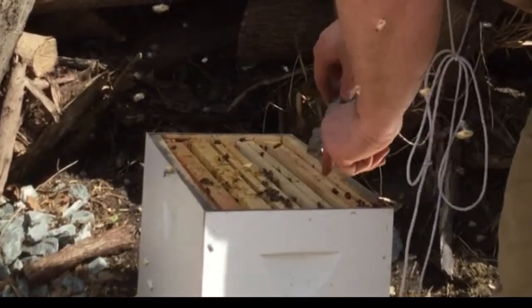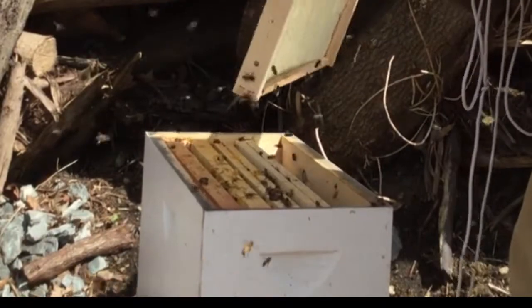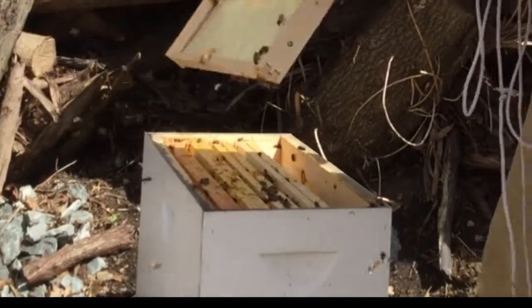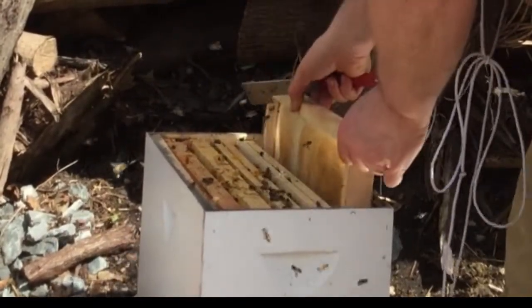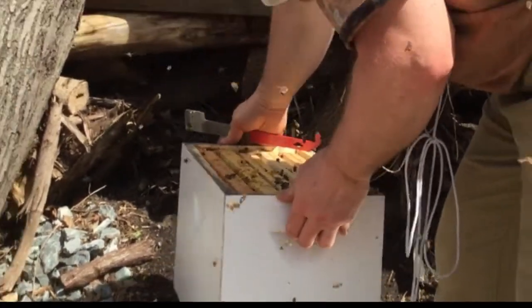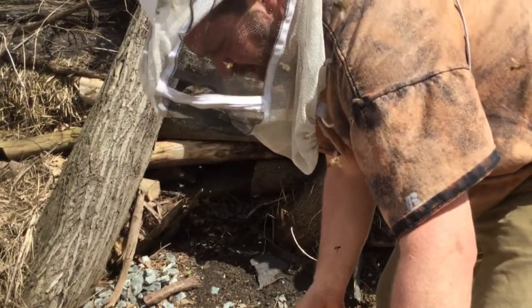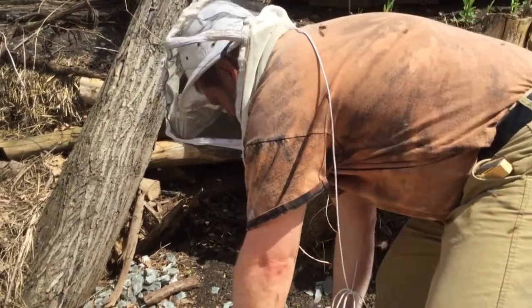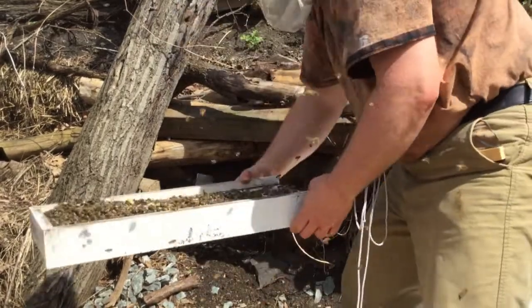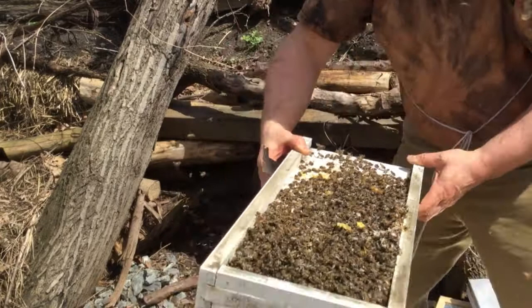I don't really need to do much else. I just need to knock all these dead bees off and clear this out — there are a lot of dead bees on the bottom that fell through. See all those dead bees? These were from the package that died inside the package, so we've got to get rid of them — we're just going to throw them over here.